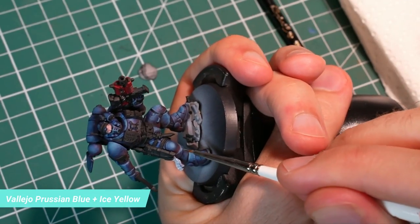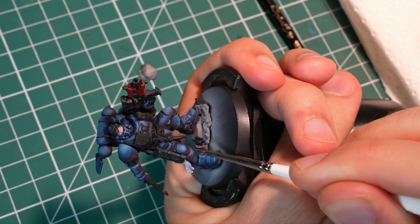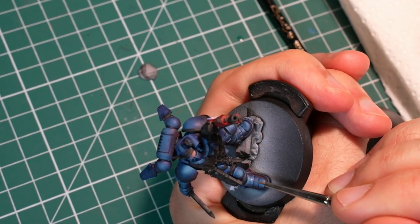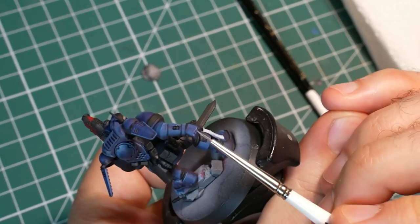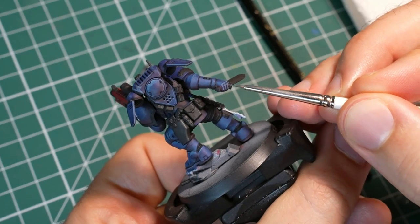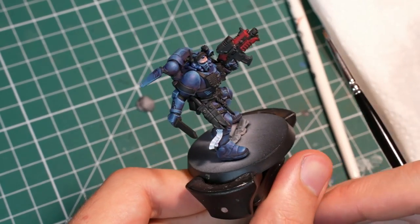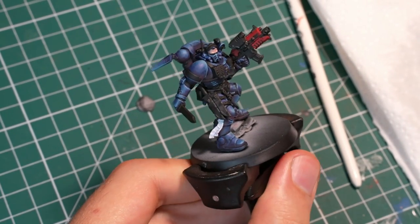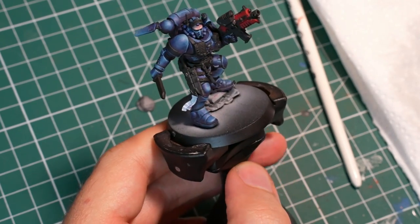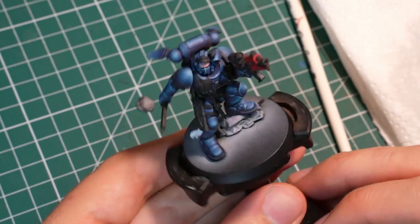With every new highlight color I also apply edge highlights everywhere. This is super important to sell the effect we are going for and to make the model readable for the viewer. Ideally every edge should be highlighted as thinly as you can manage. It is not a zero sum game though — the better you get at edge highlights the better the end results will be. Any edge highlights you do will make things better, so you just do your best and keep improving. With the lightest highlight colors it is enough to concentrate on the upward facing edges, you don't need to go for every single one. Depending on how shiny you want the armor to be and how much contrast you want, you can go as far as pure white with your highlights and cover more or less area with them.